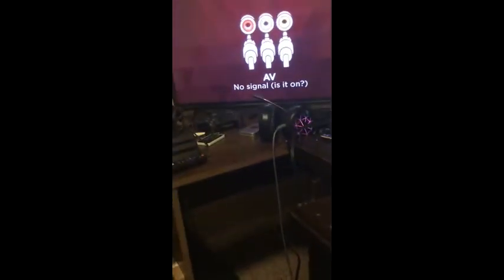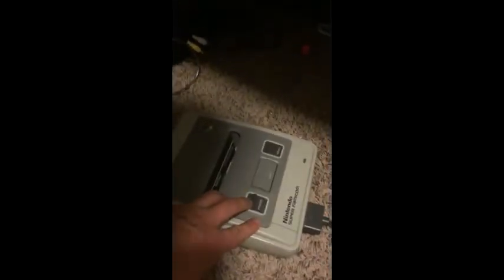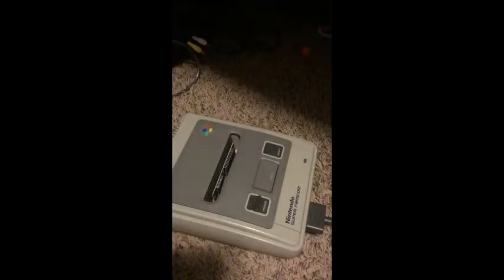It's got a really faint red light - what the hell? This is a bad adapter. I've got a bundle of these adapters - I bought a lot and got like three or four adapters at once.